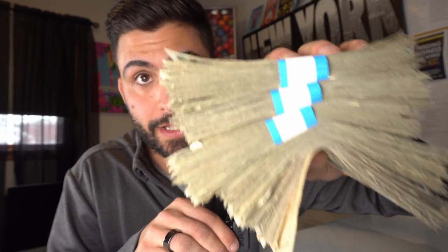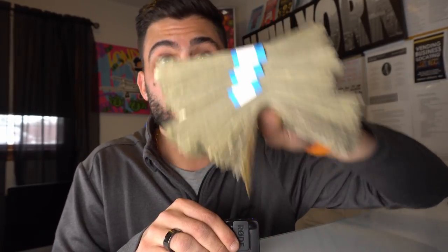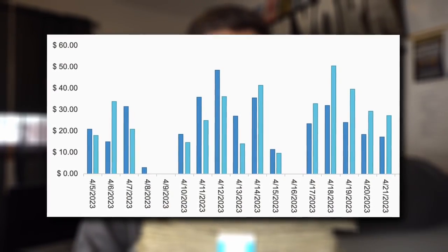3:28 AM — I just finished calculating the amount. The total was $552 for just under two weeks, and that is just cash. It is unbelievable how much this made. If the credit card sales are sent over to the editor yet, you will see it on screen here. What an amazing collection.